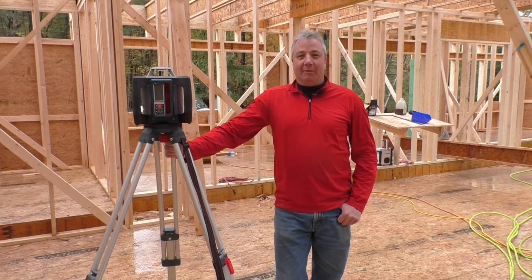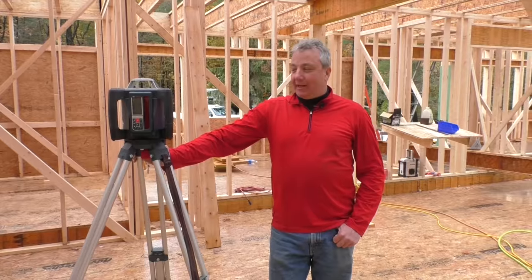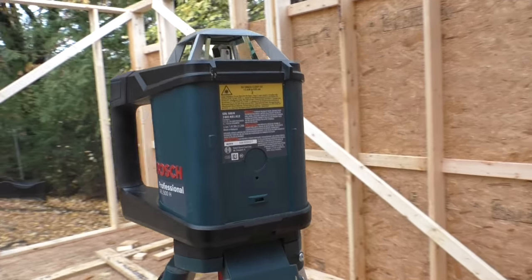Hi, I'm Bob Courtney. I'm a custom home builder in upstate New York, and today we're here on one of my job sites looking at Bosch's professional GRL 500H rotary laser level.